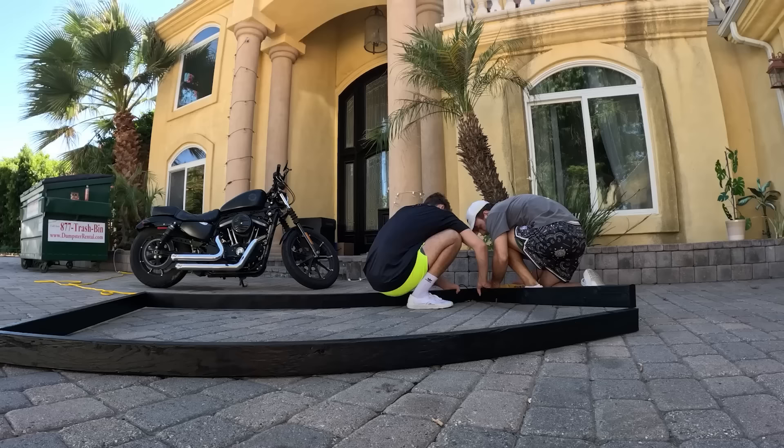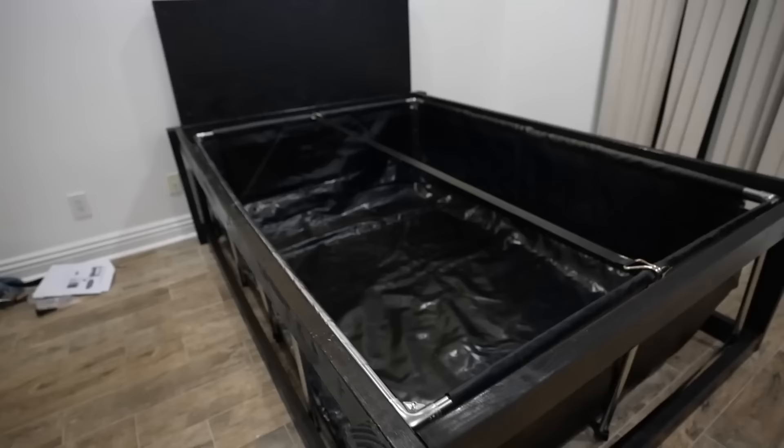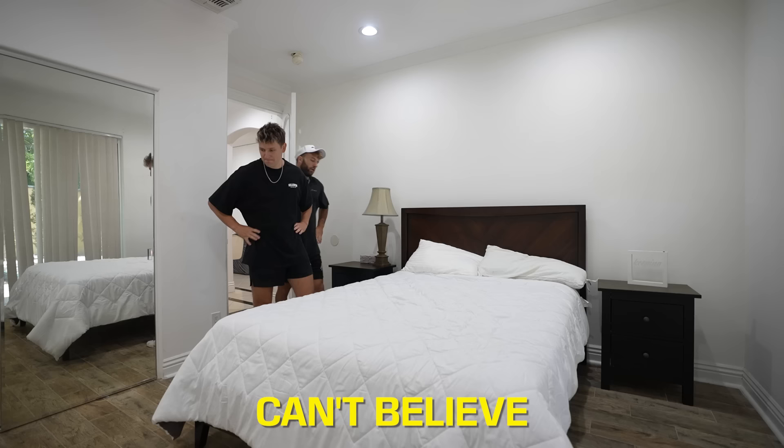Lucky for me, I turned my bed into a swimming pool not too long ago and I just realized that this would make the perfect fish tank. The only problem is we took this entire bed apart, so now we're going to have to put the entire thing back together.